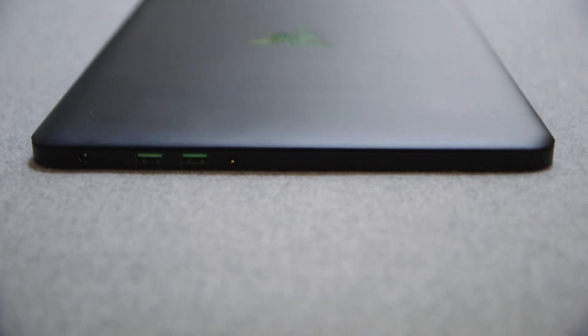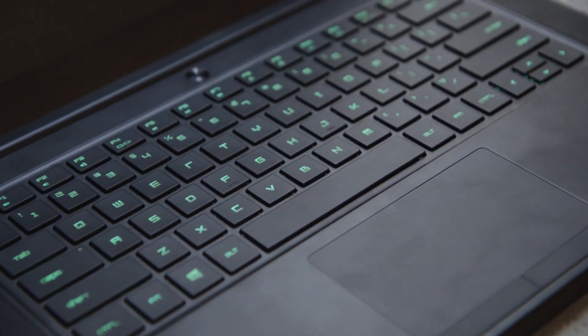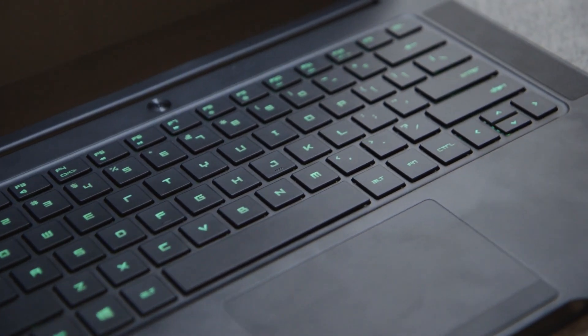The craziest part is that Razer might have pulled it off. Thin laptops are always filled with compromises, but there are surprisingly few here. For instance, the fully customizable keyboard is a little bit shallow, but typing is still quick and accurate.